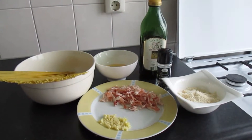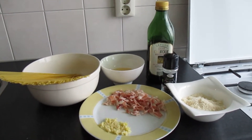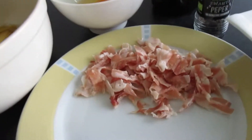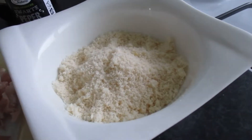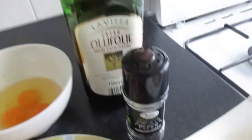Hi guys, today we're going to make spaghetti carbonara. The ingredients that we need are spaghetti, pancetta, pressed garlic, grated parmesan cheese, pepper, olive oil, and eggs.